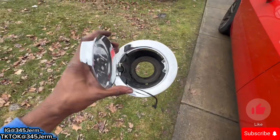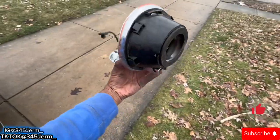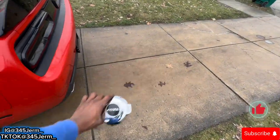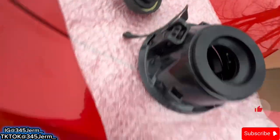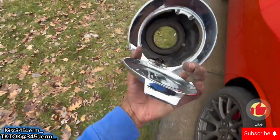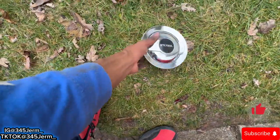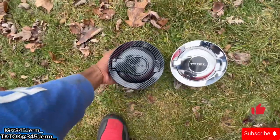Alright y'all, after fighting with this thing I finally got it out. So now we're about to go ahead and swap it out with the brand new one. Behind the scenes I did get the string out too, so make sure y'all get your string out and your nozzle out. Mine was dirty as hell. But here you go — the old one and the brand new one we're replacing it with.